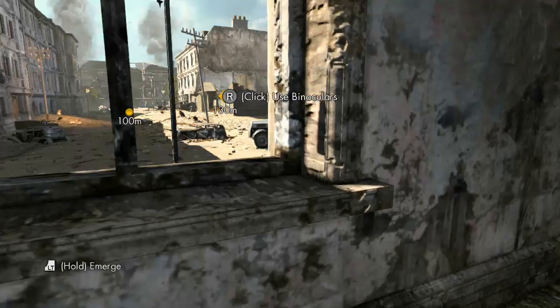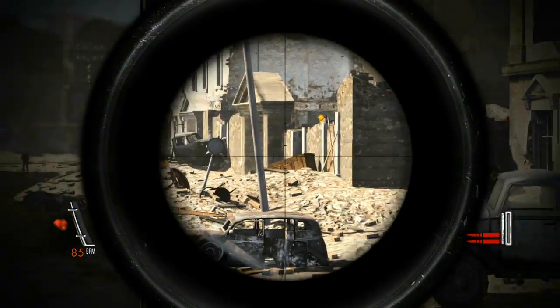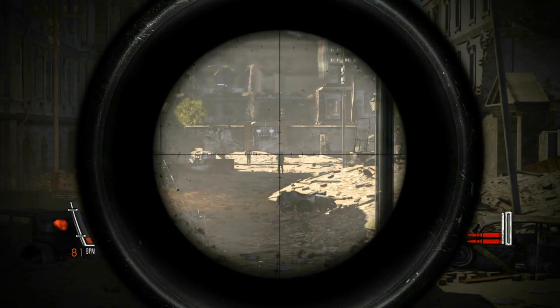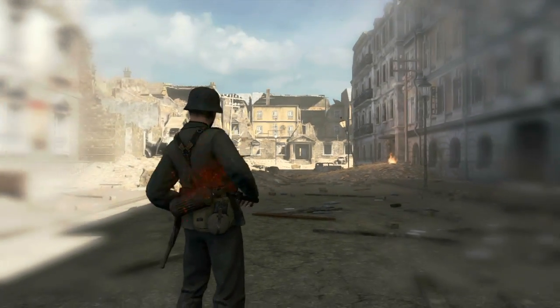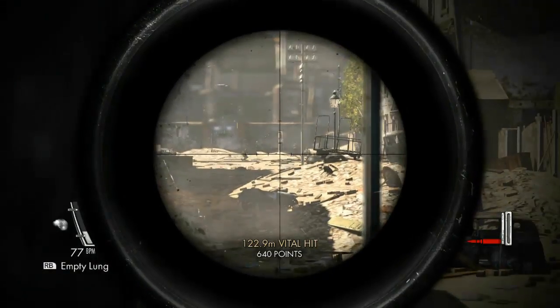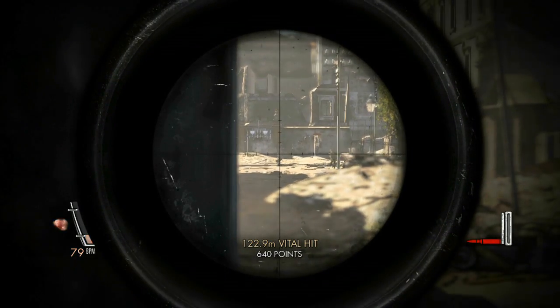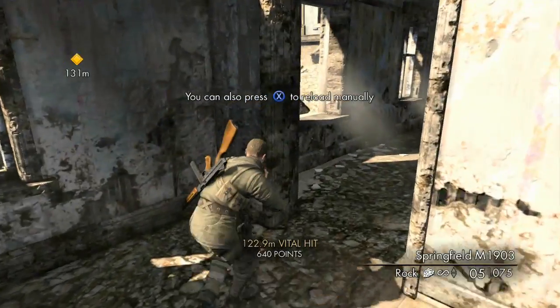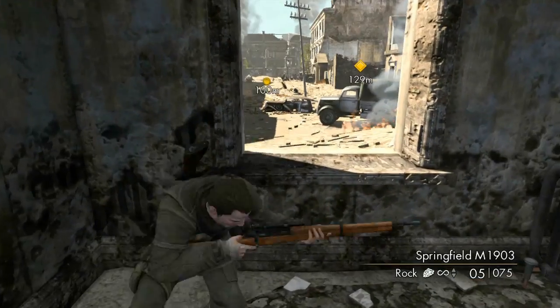So we've made it out of the first building, finally — or we're getting close. Oh okay, that's awesome! Does it do that for every kill? I'm not sure.